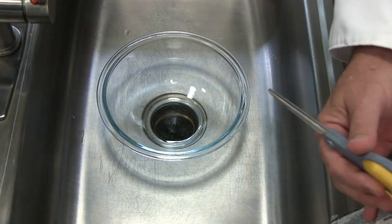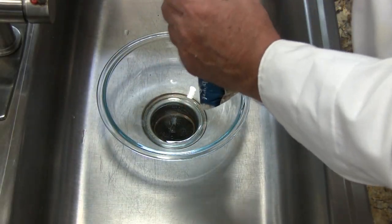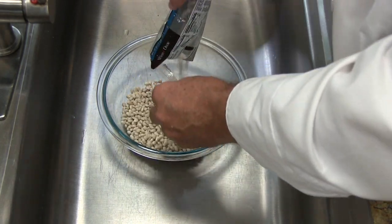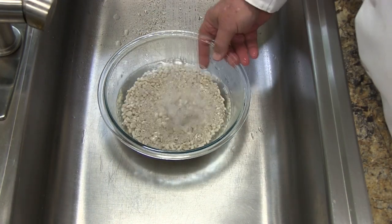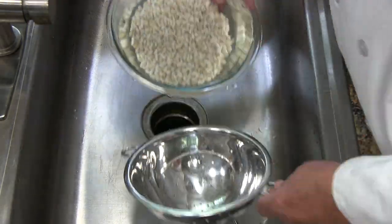Even though we don't have to soak these beans, we are going to rinse them and inspect them for debris like stems or any kind of critters that might have got put in the bag during the production process.